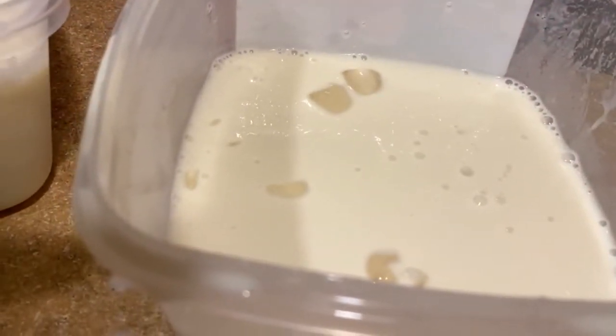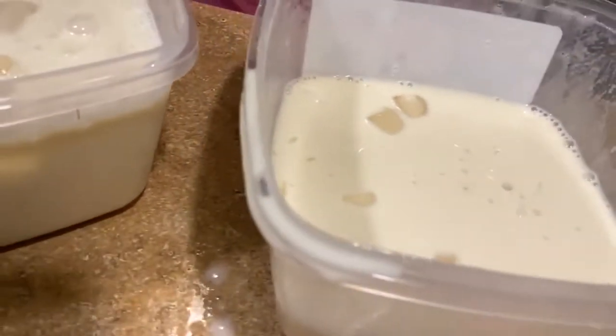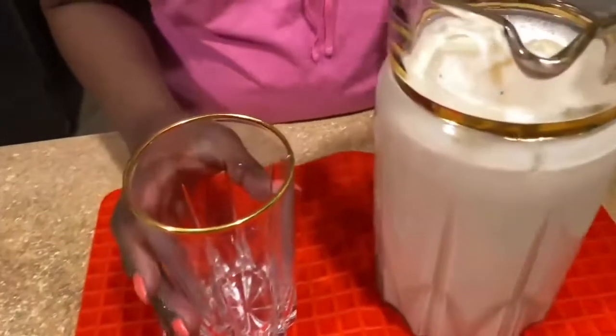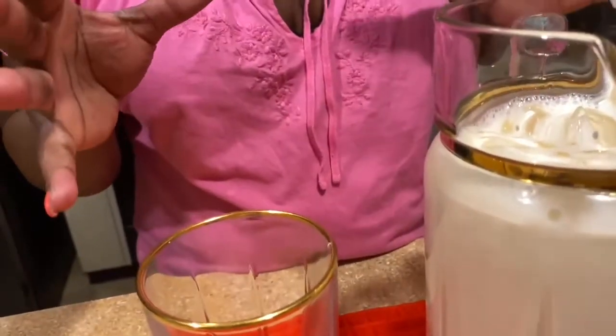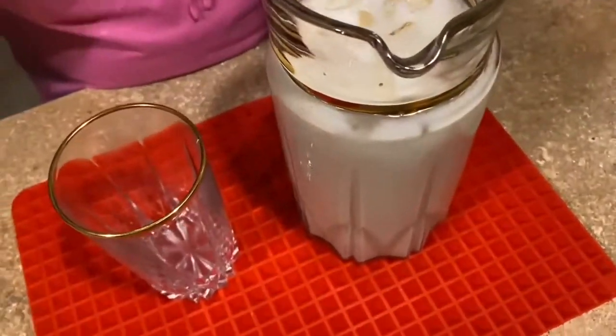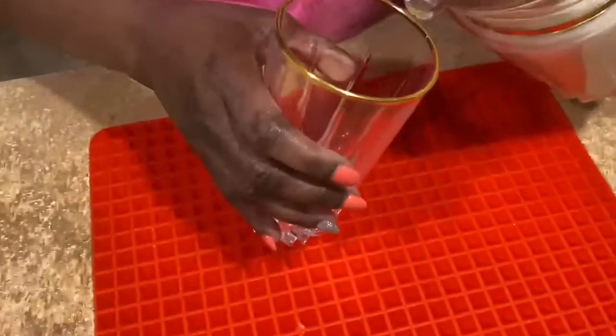Let's see — I'm gonna show you how it's going. This is the juice, we're done. Now we're ready to drink. Oh my god, that juice — that purely Haitian corosol juice — so good, it's so good!